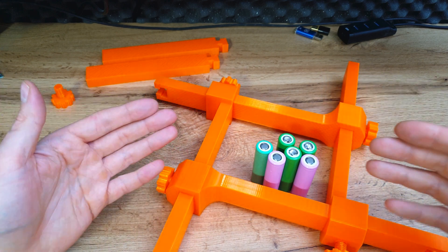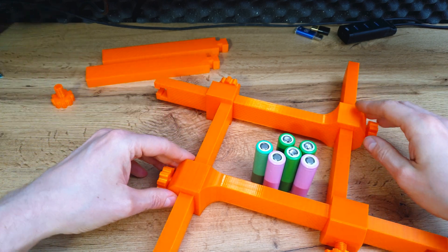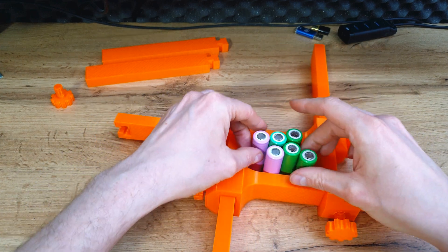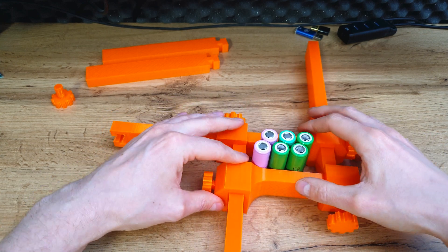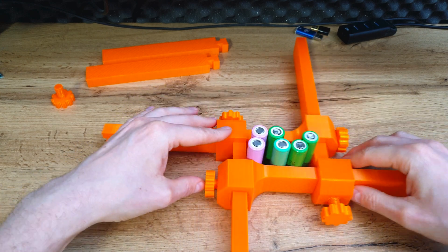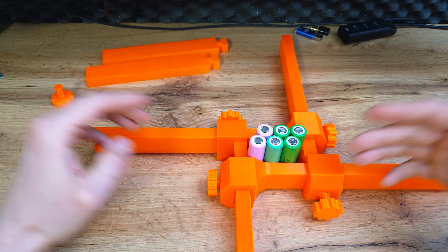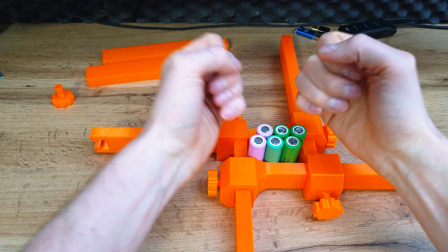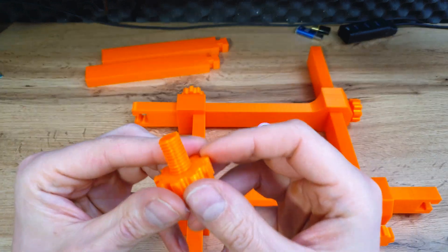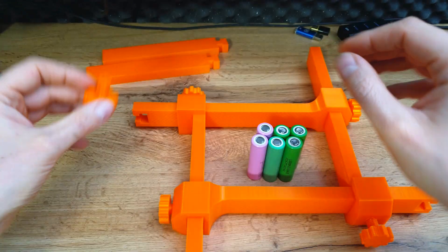Now the cherry on top: the fixture frame I designed. If you've ever made a battery pack, you know this kind of fixture helps a lot — especially for big packs — because it holds all batteries together so you can arrange them as you like. You can do different arrangements. Thanks to the fixture frame it's much easier to spot-weld batteries. In my design there are no metal parts. Everything is 3D printable and it looks quite nice.